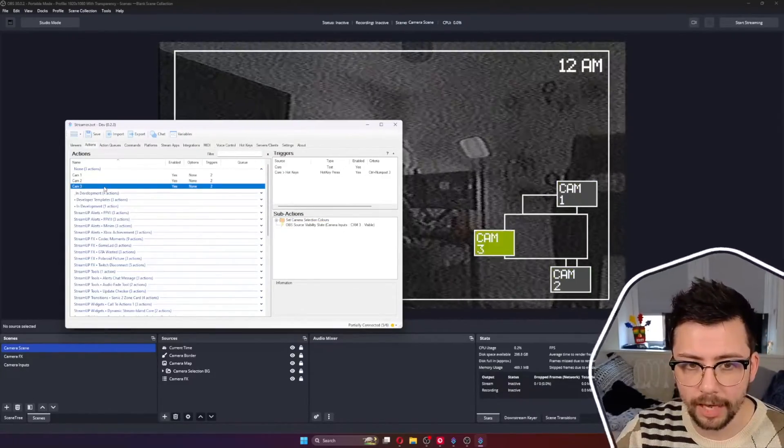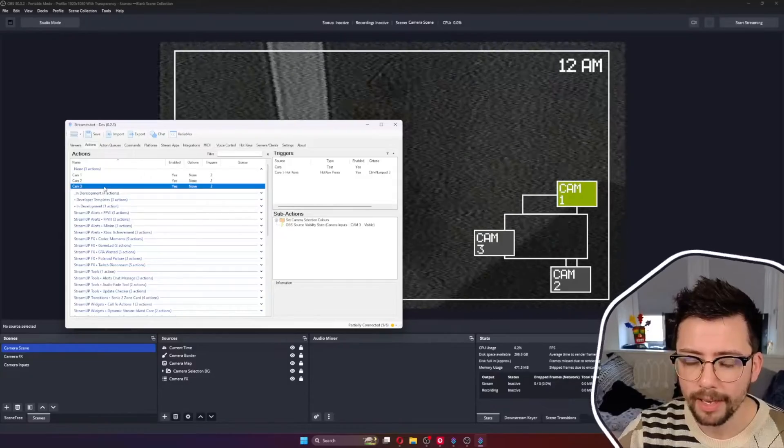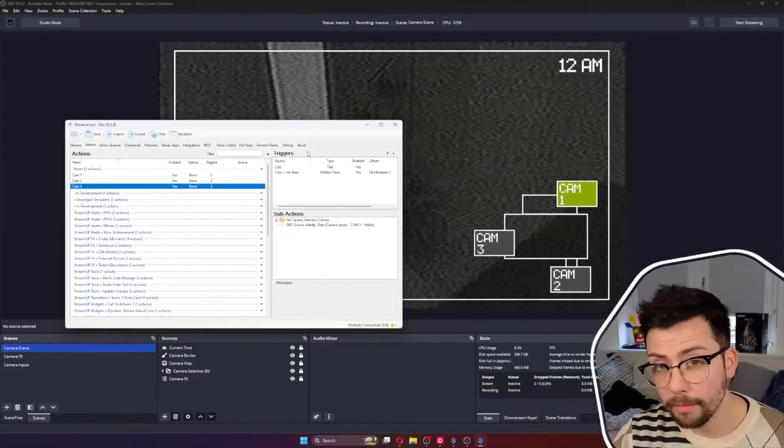That is it — a really advanced-looking multi-cam setup, as easy as that. There's a lot more we can do as well, like make it more into a minigame. You could add jump scares, make it accessible via channel points to make it completely interactive. I've got tons of tutorials across my channel for how to do that with StreamerBot and other software. But this is just the tip of the iceberg — there is so much more you could do with multicam setups.